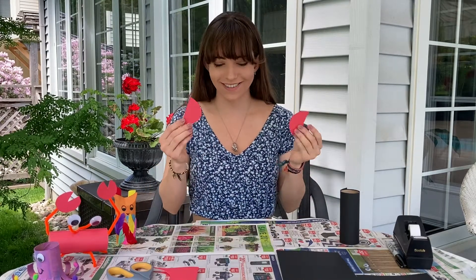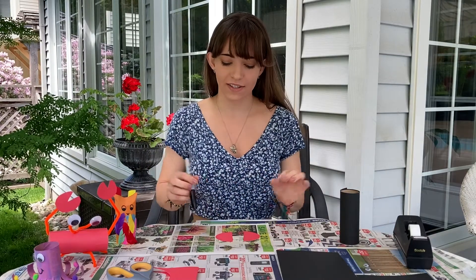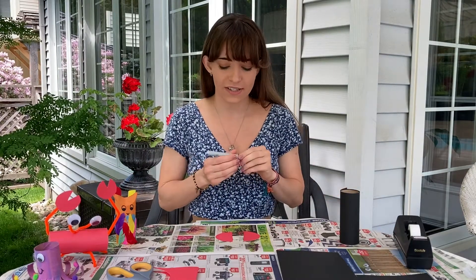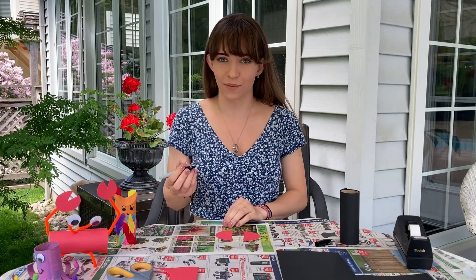And here we have our two wings. Now once we have that, this is the fun part — you can take your black marker and we're gonna draw lots of little circles on each wing.